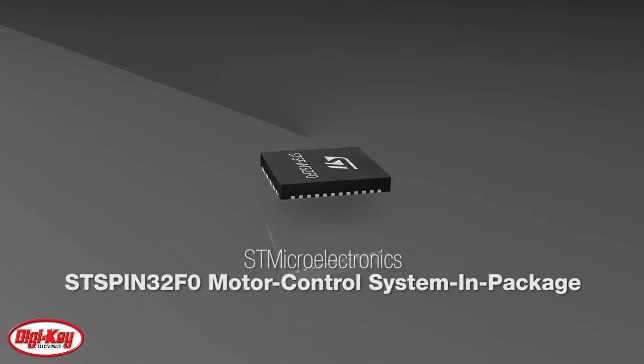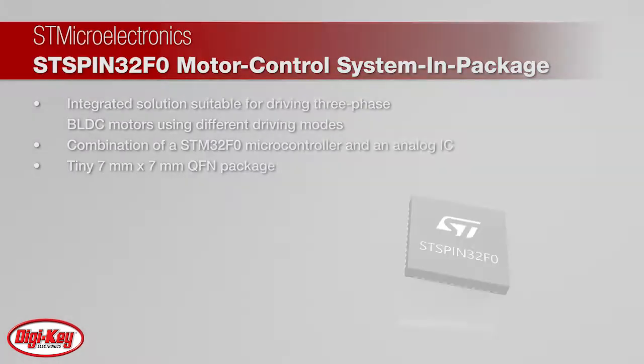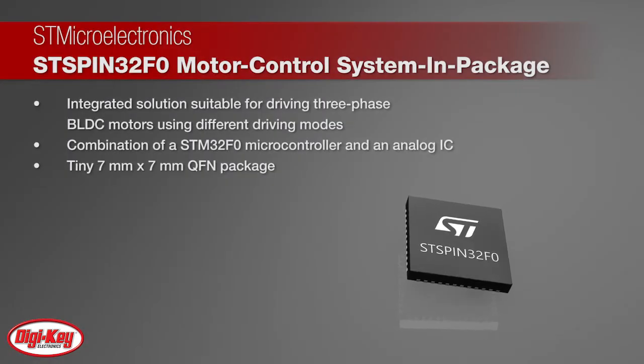STMicroelectronics STSPIN32F0 motor control system-in-package provides an integrated solution suitable for driving three-phase BLDC motors using different driving modes.